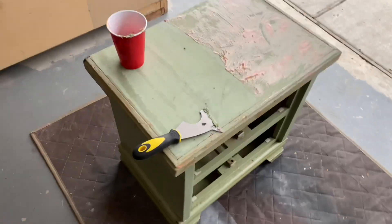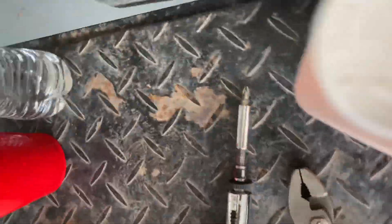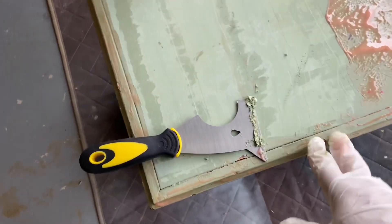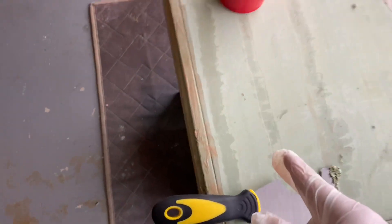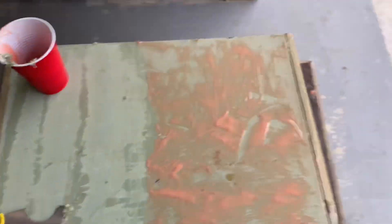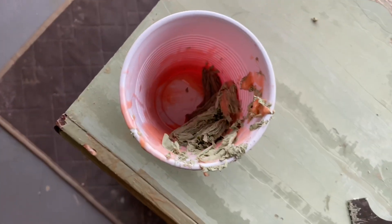I just wanted to show you guys this citrus stripping gel I'm using. It strips paint and varnish because this has such a thick, nasty layer of paint and varnish. And this is the first scraping — that's how much product is on here. I'll probably need to do this a second time. That's what it looks like when you put it on and then you have to wait 30 minutes. I'm using this scraping tool, a painter's tool, and I'm scraping all the gunk into this cup.